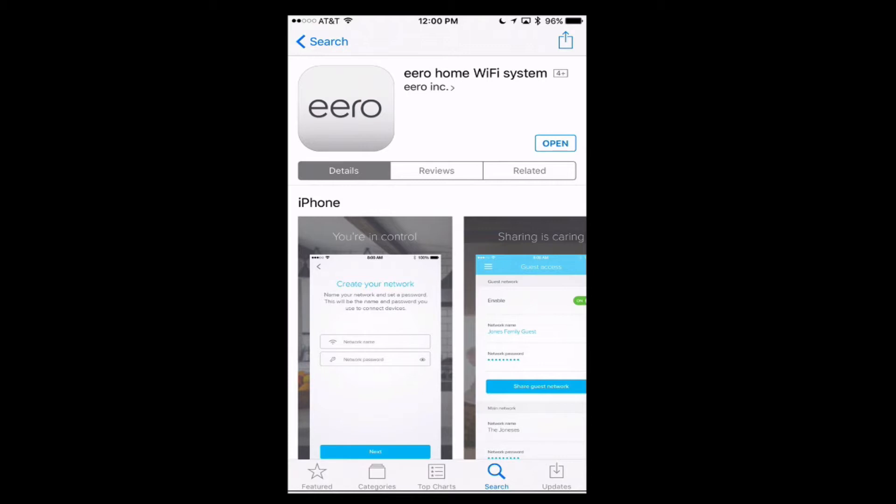Hi, this is Todd Oltoff from ToddOltoff.com, coming back at you with another screencast. This week we're going to do something a little different. I'm going to walk you through the installation of an Eero home Wi-Fi system. Eero is a mesh networking system that comes with one, two, or three Eero router devices that you plug into your household to create a mesh network. I'll walk you through the installation process, advanced settings, and whether Eero is right for you — I'll be the guinea pig for you checking this out.